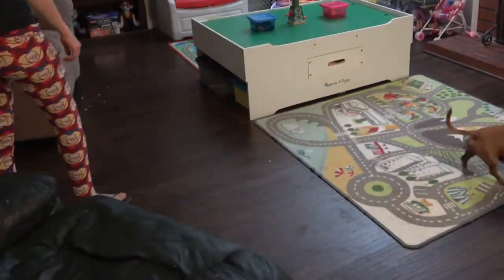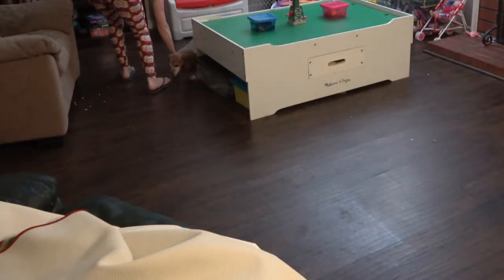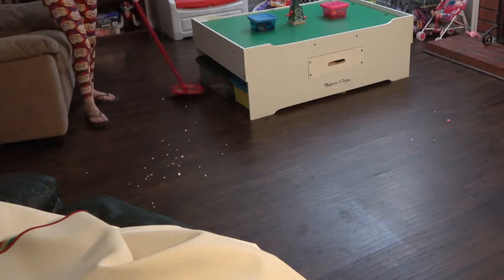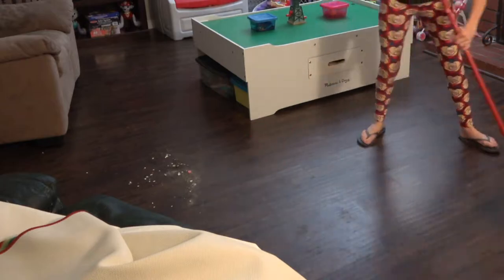Since the kids are sleeping I am going to sweep instead of vacuum, and I find this pretty therapeutic actually when there's no noise and nobody is stepping in my pile. But there is tons of stuff — oh my gosh, look at all that popcorn!